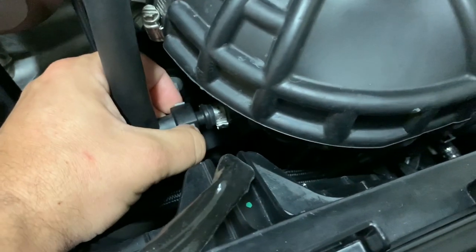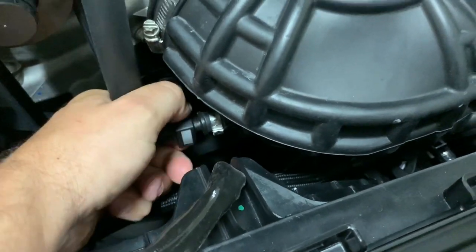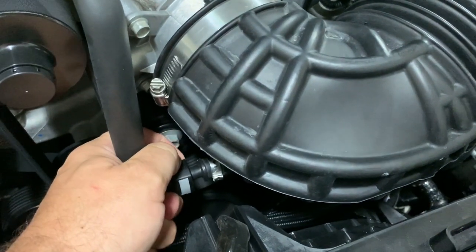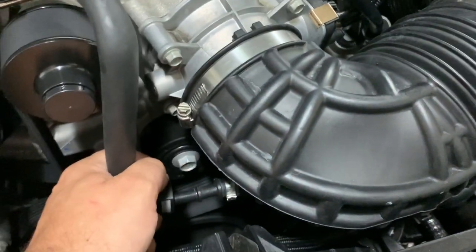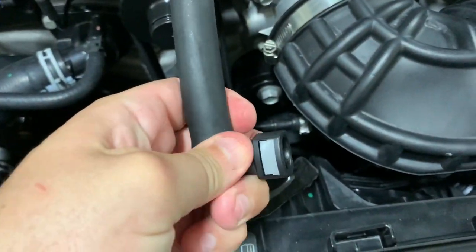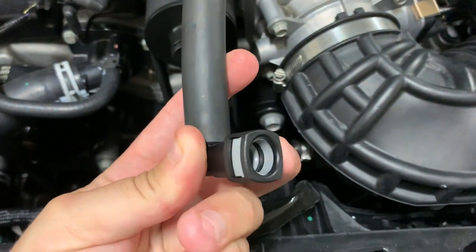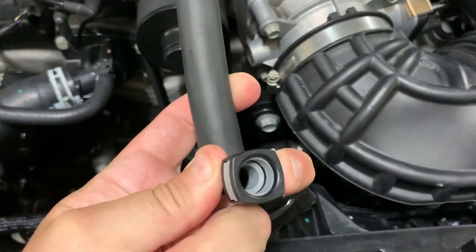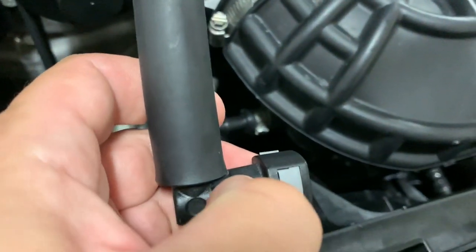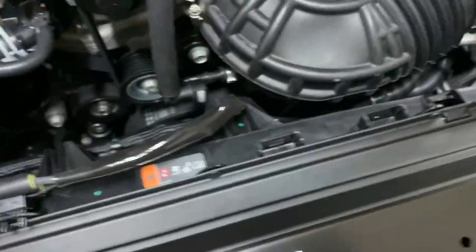The way to get this off: you just squeeze down on it and pull. Don't yank — when you squeeze the top portion it kind of lines it up so it can come out. Don't squeeze both sides; it's recessed in on one side. Squeeze only the back side of it, pull gently. It's got a rubber seal on it, it will come out. You don't have to yank it.